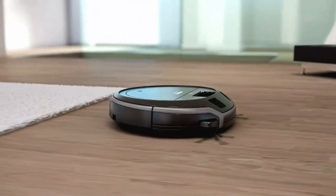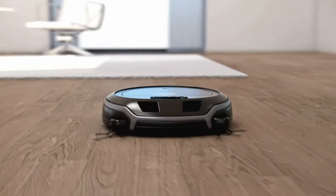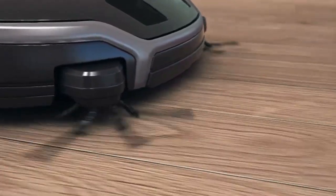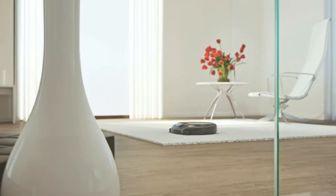The second generation of robotic vacuum cleaners from Miele achieves a first-class cleaning performance. Quattro cleaning power makes the Miele Scout RX2 particularly powerful.